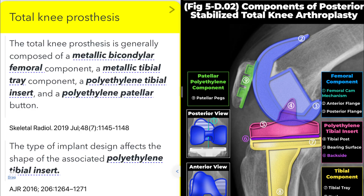Hello, everyone, my name is Ji-un Lee. Today, we will discuss the components of the posterior stabilized knee prosthesis.